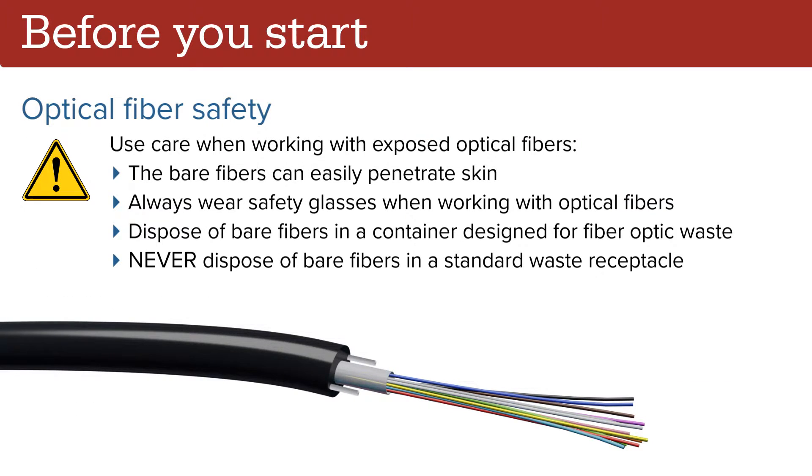Use care when working with exposed optical fibers. The bare fibers can easily penetrate skin. Always wear safety glasses when working with optical fibers. Always dispose of bare fibers in a container designed for fiber optic waste. Never dispose of bare fibers in a standard waste receptacle.